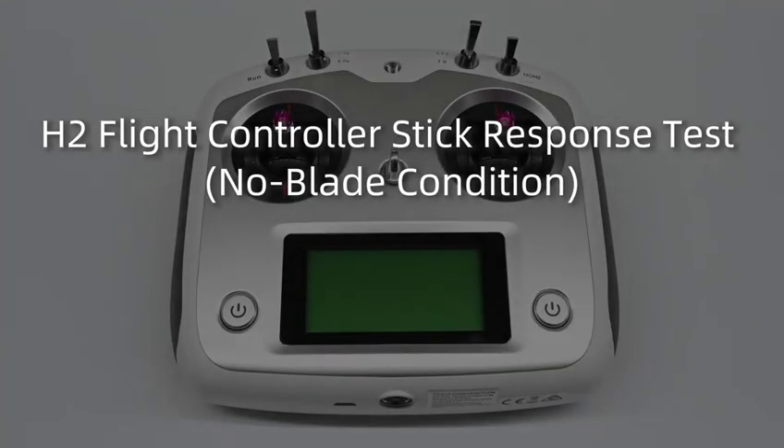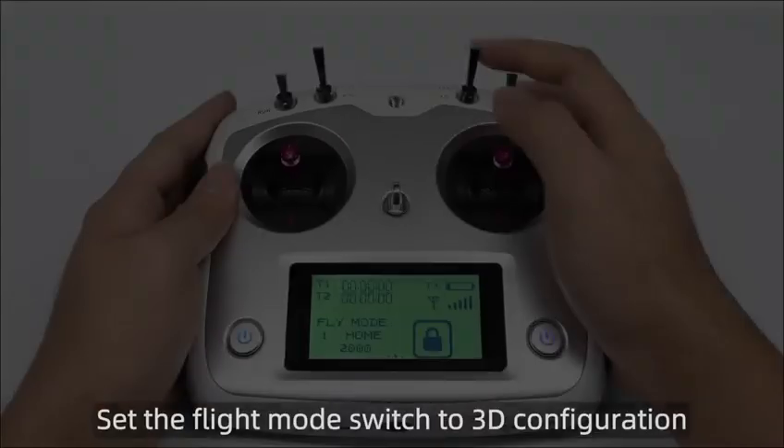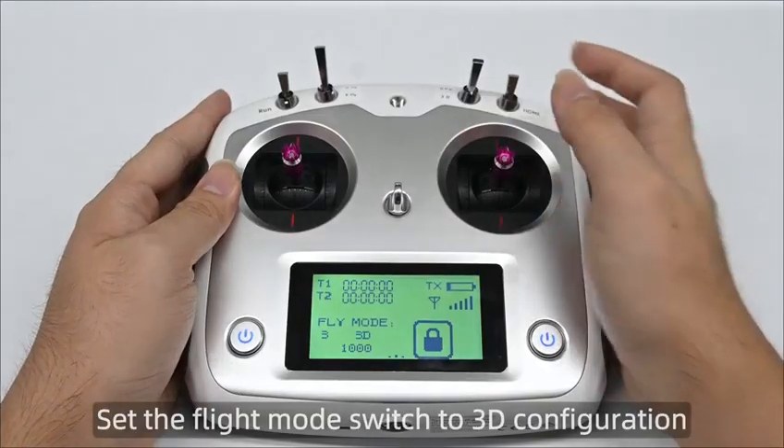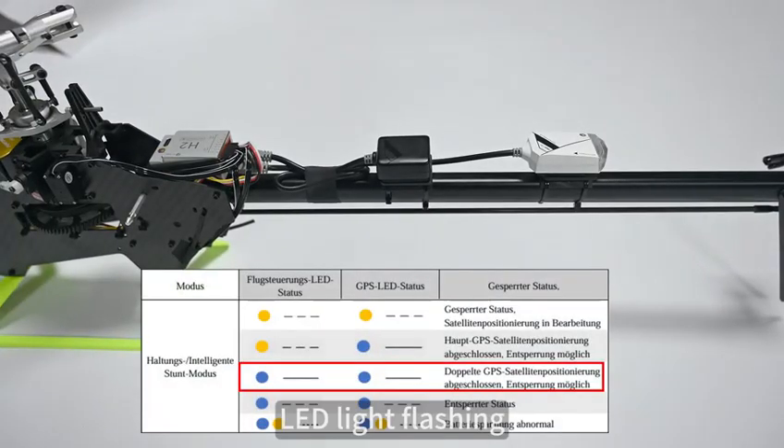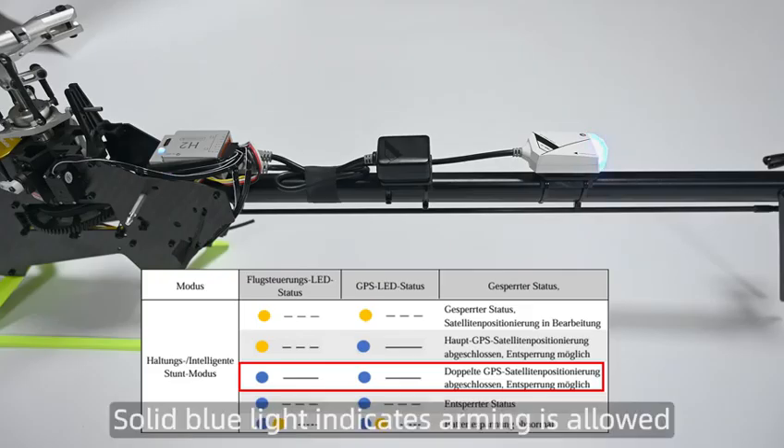H2 Flight Controller Stick Response Test. Set the flight mode switch to 3D configuration. The LED light is flashing. A solid blue light indicates arming is allowed.